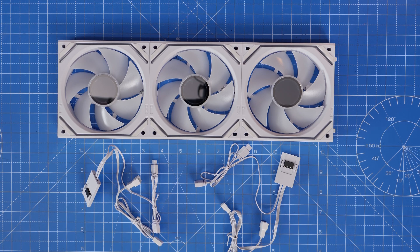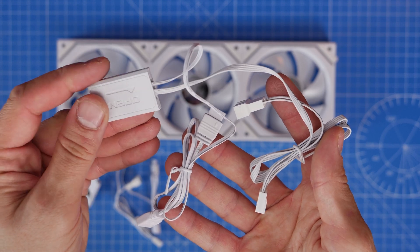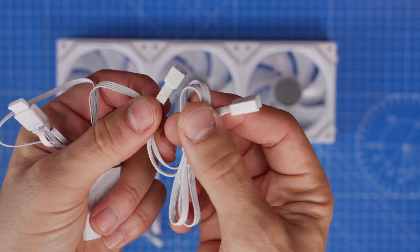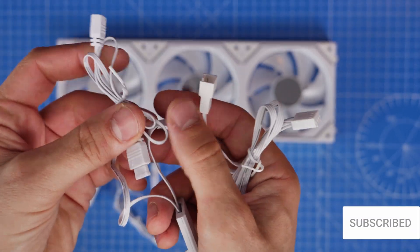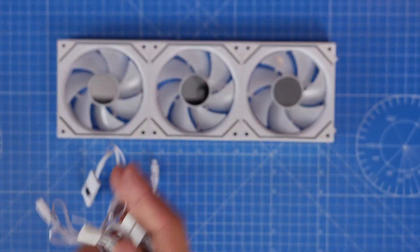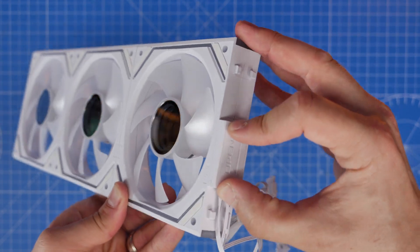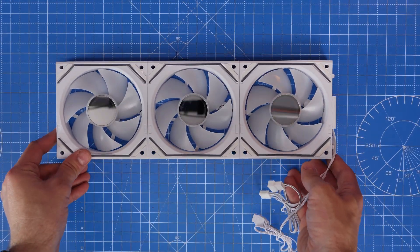The fans have two power cables included, but you only need one for the group of fans. Despite the fact that there are four connectors, you only need two as a minimum for each group. Essentially one connector allows you to control the RGB and the other is for fan power. There are two cables — female and male — which allows you to daisy chain the fans together. The RGB connector has a cap on one end, which is the male version, and that's the five volt RGB connector that connects to your motherboard.